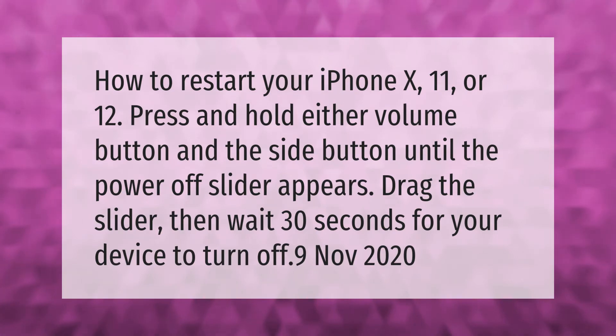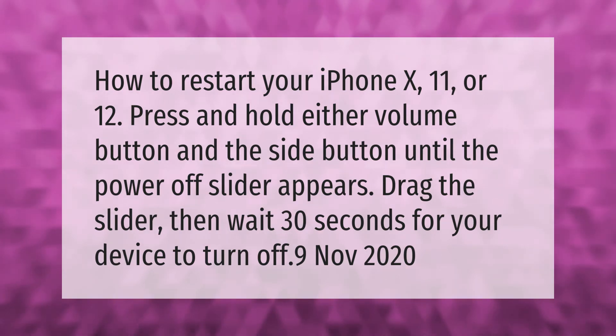How to restart your iPhone 10, 11, or 12: press and hold either volume button and the side button until the power off slider appears. Drag the slider, then wait 30 seconds for your device to turn off.